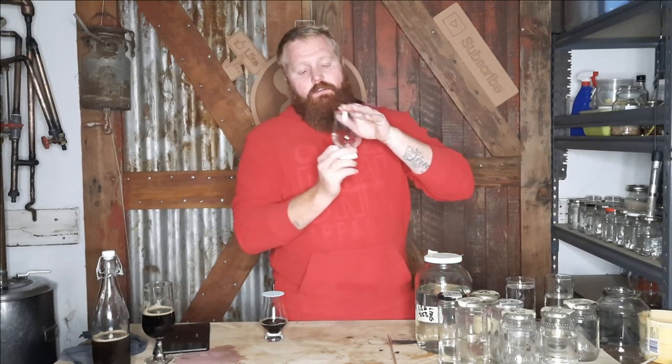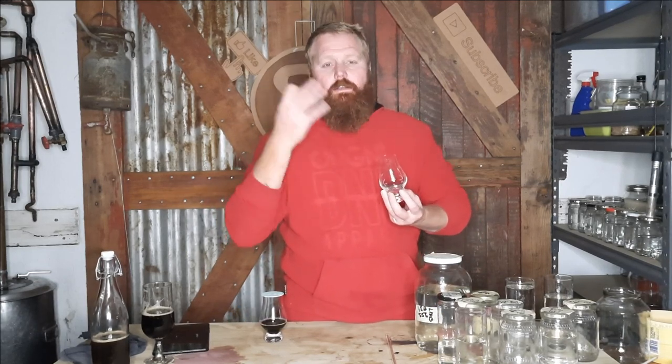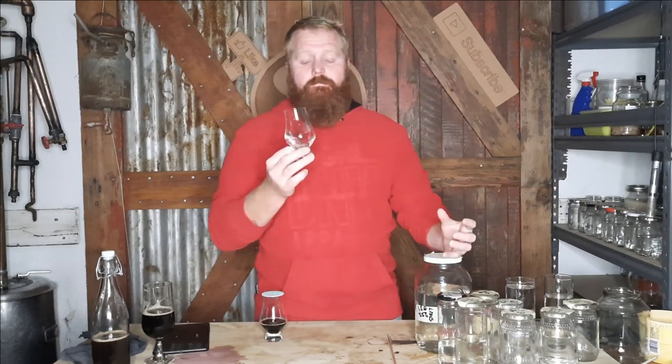I'm going to start with the whiskey first. As I was proofing it down, the immediate thing that came to mind was a nice dark roasted coffee flavor. To clarify: the distillers beer used to make the whiskey was not hopped — we only hopped the beer we're drinking now. On the nose: dark coffee, dark chocolate, and that nice roasted smell — more like toast, like when you put bread in a toaster and get that initial warming smell. It's a very complex white dog on the nose.